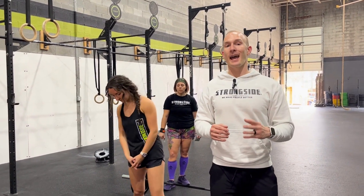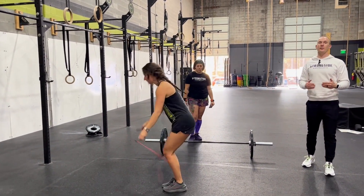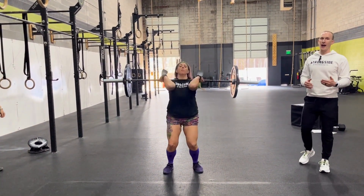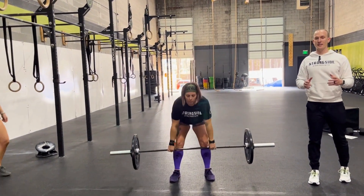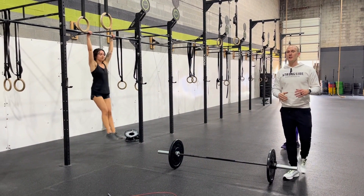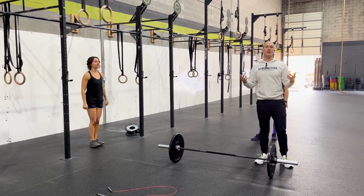It will flow like this: at the call of three, two, one, go, your first partner will begin their 40 double unders. After completing the 40 double unders at any split that you want, you'll move on to hang power cleans, where you'll go thigh to shoulder, accomplishing 20 repetitions split any way you want. You'll move on to the rig for 10 pull-ups. These pull-ups can be accomplished any style — butterfly, kipping, or strict — as long as your chin gets over the bar.